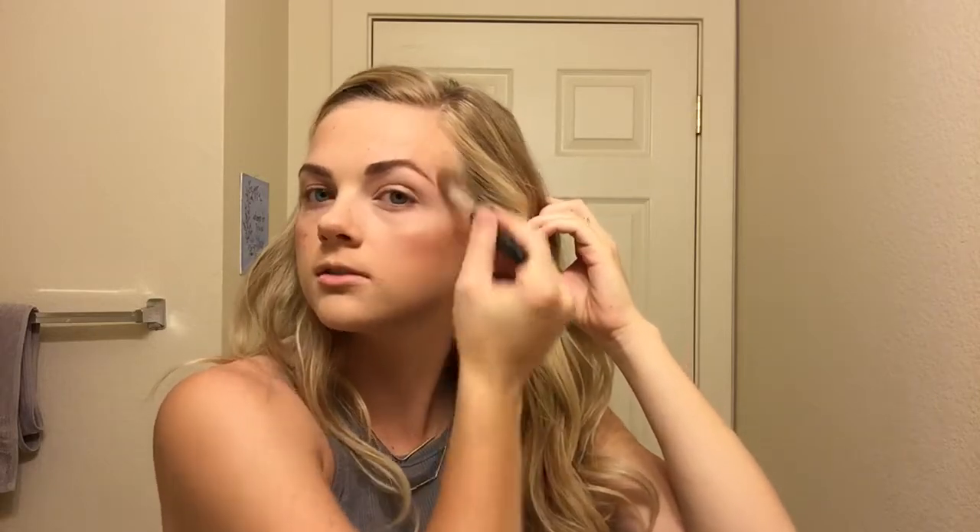Once you're nice and semi-chiseled, grab a blush. I like to use Bobbi Brown in the shade Nectar — it's a peach-pink shade and it's really cute for summer brides. I'm going to make a fish-face slash smile to apply it, which looks weird but it actually works. And you can never go wrong with a little bit of highlighter — I'm using Becca Champagne Pop on my cheekbones.